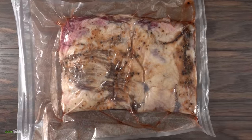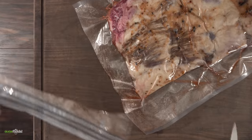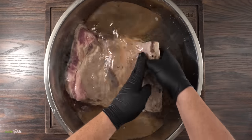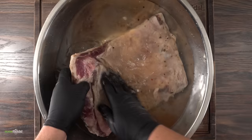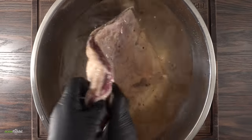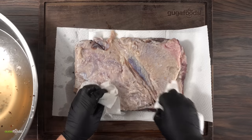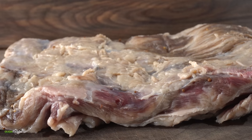By this time the beef belly was fully brined. I went ahead and opened up the bag and immediately dunked it into a water bath. There was a lot of salt and sugar in there, and if we don't wash it now it's going to be way too salty. Do not skip this step. Once it was done I took it out and patted it dry as much as I could.